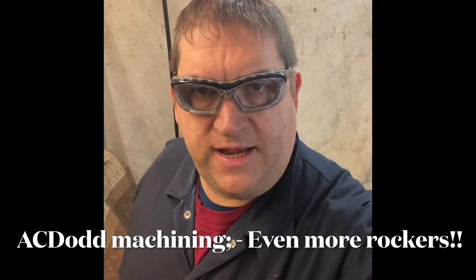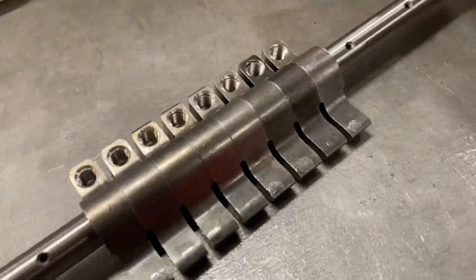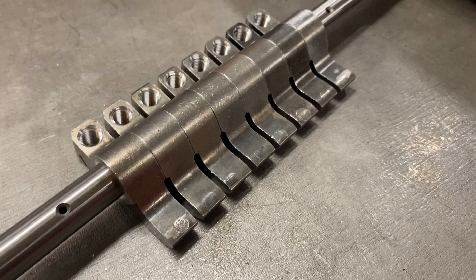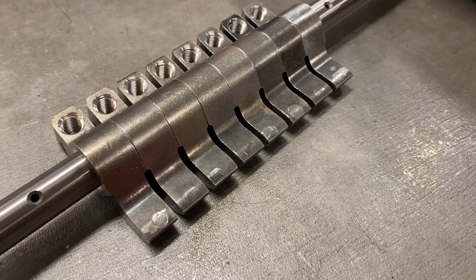Hi YouTube, AC Dodd again, and this video is even more rockers. If you've been following the videos I've been doing on my 1.3 ratio offset bush rockers, then you'll see that we've been boring and bushing and various other bits and pieces.